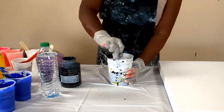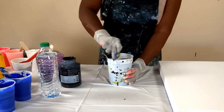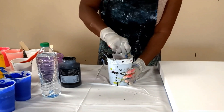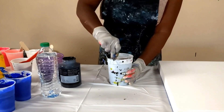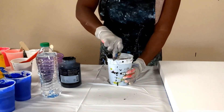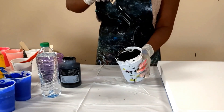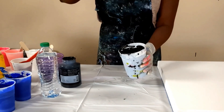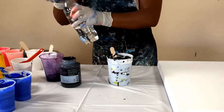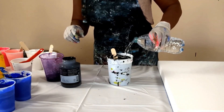Now I'm going to go ahead and mix it. This is extremely thick, so if I put this on the board it's not going to flow properly. What I'm going to do is add water until I get the consistency that I want.